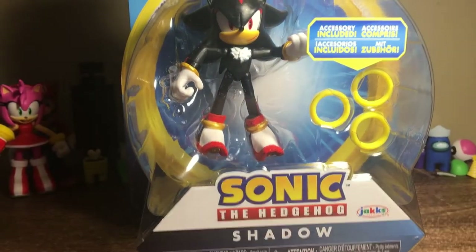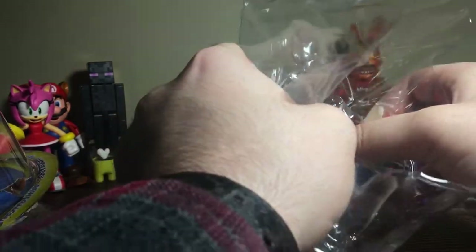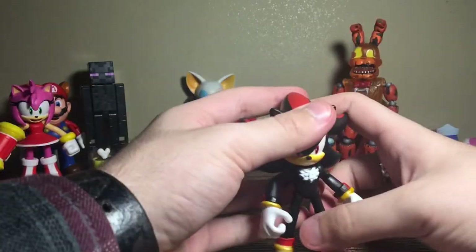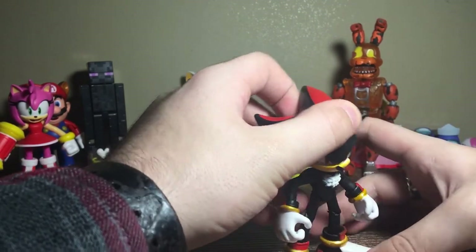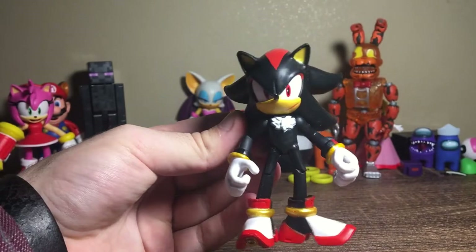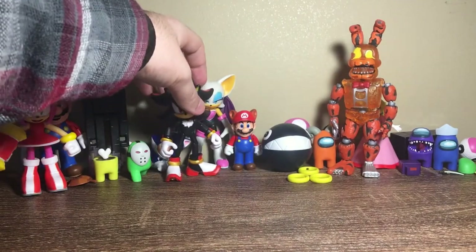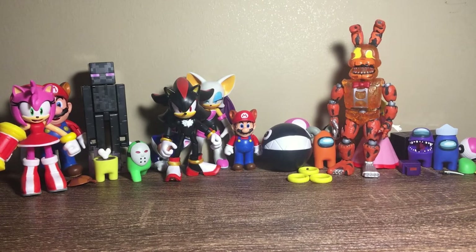Next up we have Shadow the Hedgehog. This is a duplicate Shadow, but I never see Shadow so I have a rule — every time I see certain characters I have to buy them, because figures are rare here in Canada. Alright, here he is — already replacing the original. His paint job is better, he just looks really nice. He should have come with a chaos emerald or a Dark Chao, but whatever. Jakks already made a Dark Chao that's releasing soon so I'll grab that.